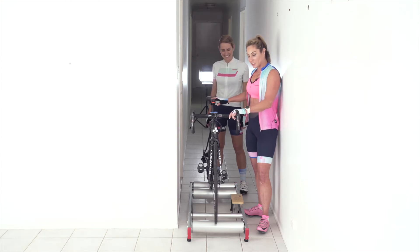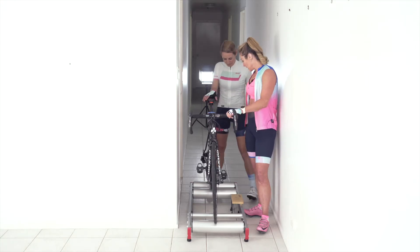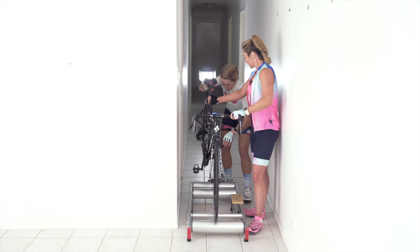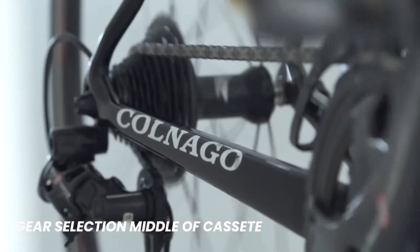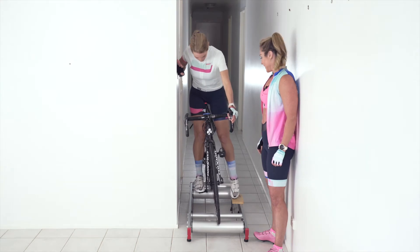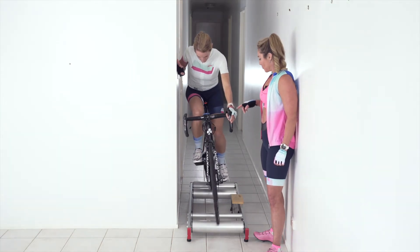We're going to try to teach her to steer without holding the handlebars — take two. One thing we forgot to check: what gear is she starting in? She's in quite an easy gear, so we're going to drop that down a few gears. We want to be somewhere around the middle of the cassette at the back. She naturally has the brake on, which is a very good sensation — you don't want no brake on when you're clipping in.